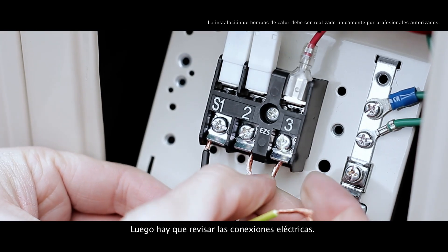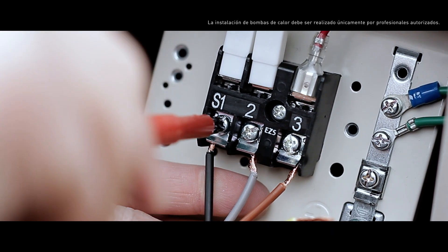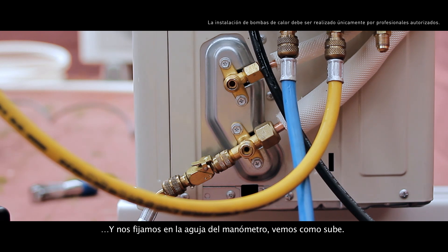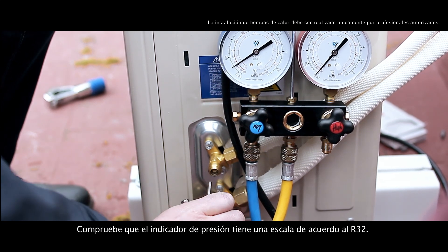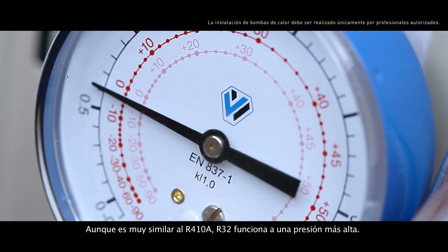Now we should check the electrical connections and verify that the cables are correctly connected. Then, we fully open the valve's gas and liquid. Consequently, we'll watch the pressure gauge needle rise. Check that the pressure gauge has a dedicated R32 scale. Although it's similar to the R410A, R32 works a bit higher in pressure.